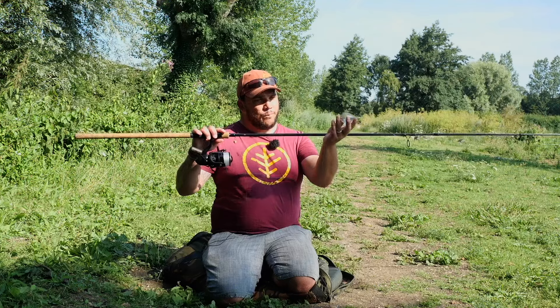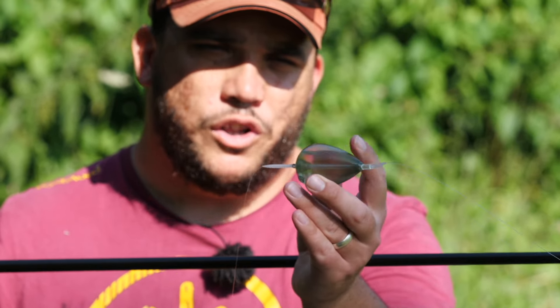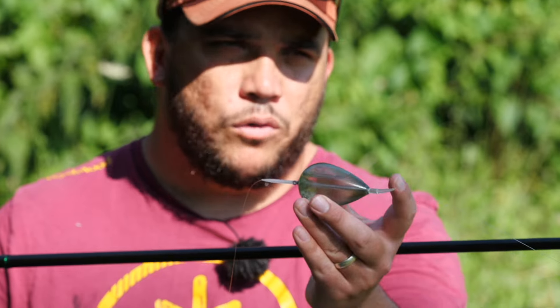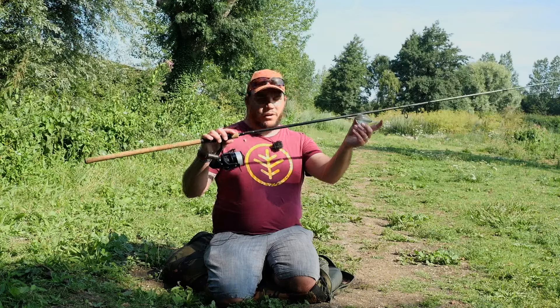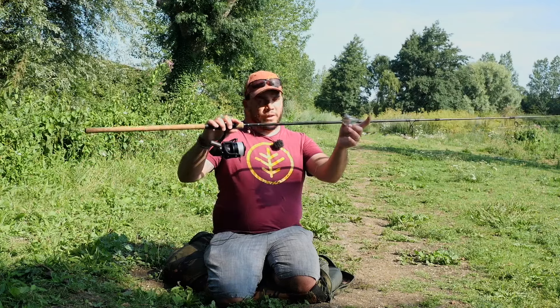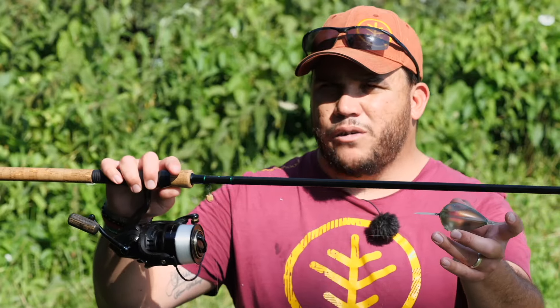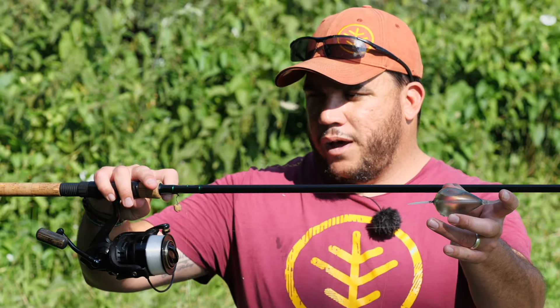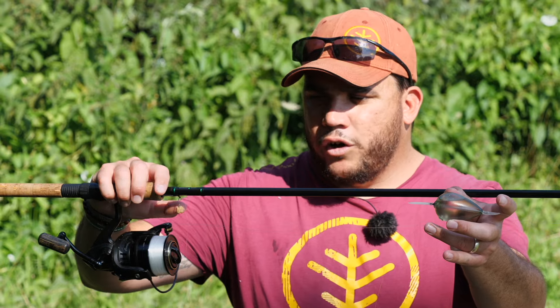Today I've got a bubble float rigged up. I like a bubble float - this one you can fill up with water, it's bolt rig style. There are many different varieties on the market but I've got a preference for these ones. To that I have about five foot of nine pound hook link, it's a floating hook link, connected to a size eight mixer hook, and I've got an artificial mixer.